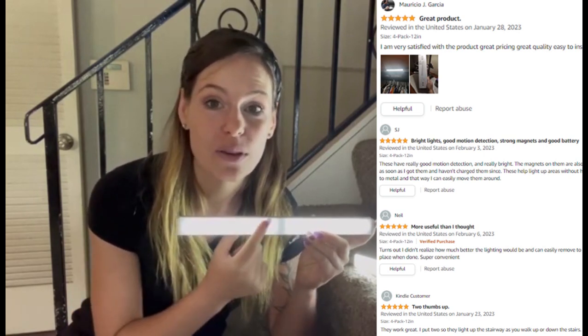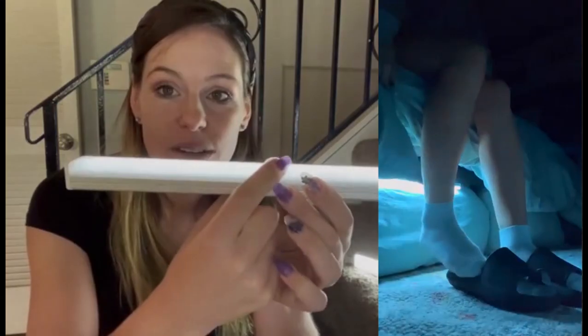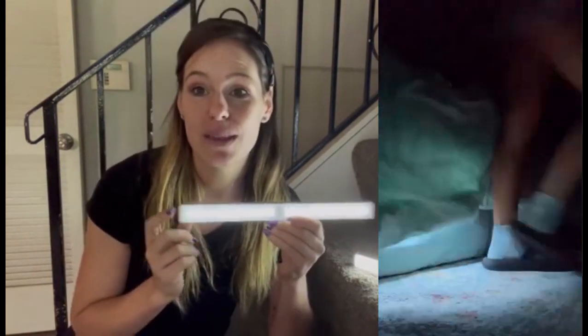Right here in the middle, there's this ball. If I turn it sideways, you can see — that's going to be the motion sensor.